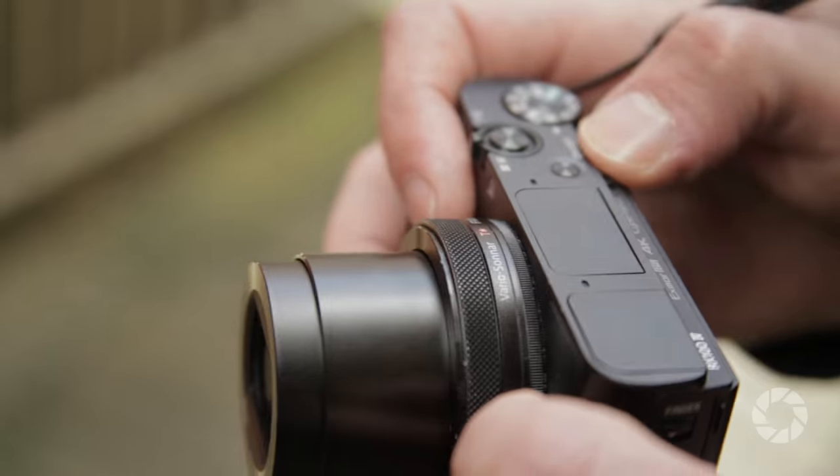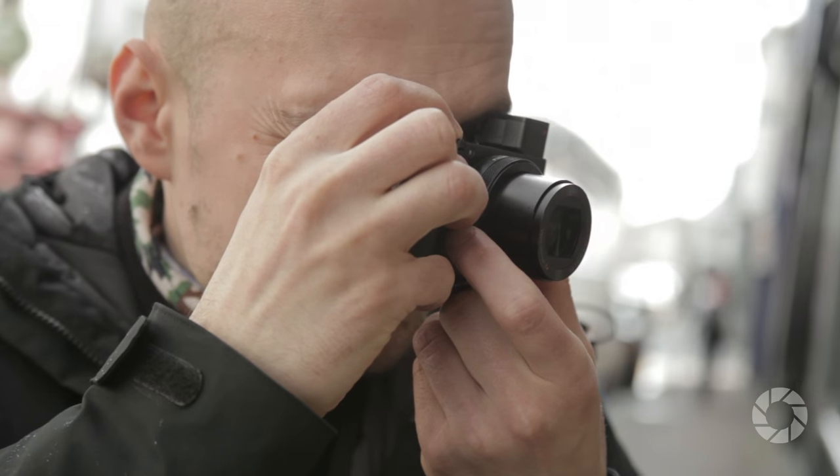Hi, my name is Marcin Lewandowski and you are watching AdoramaTV. One of the best, if not the best compacts in existence — I bring you the Sony RX100 Mark IV.